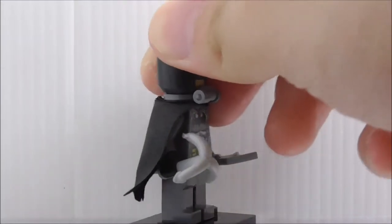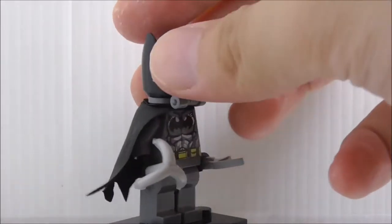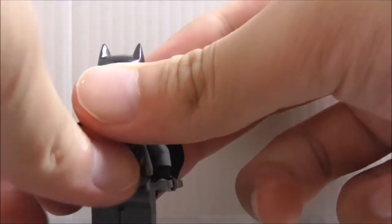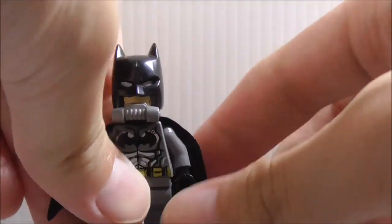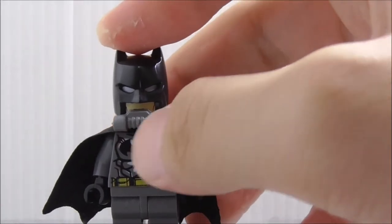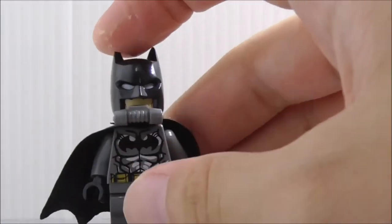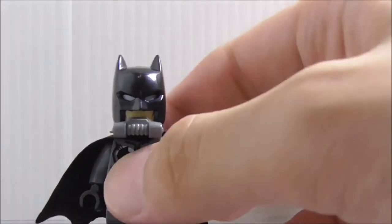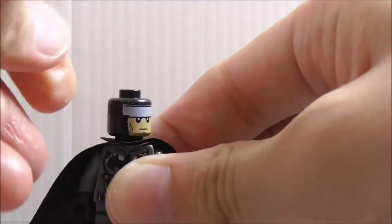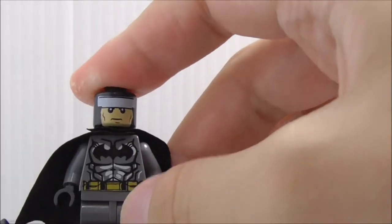Batman is armed with a hook without a gun — not sure why. He has his Batarang in silver, which is nice to get. For some reason he also has this breathing apparatus type of thing. It's not the gas mask Batman, but if you remove that, you can see the Bruce Wayne face underneath.